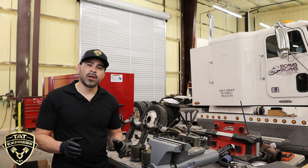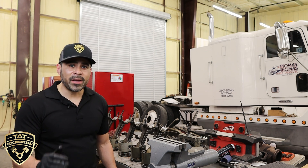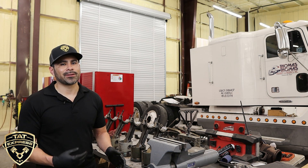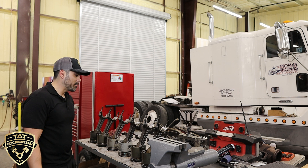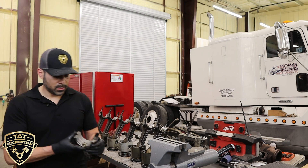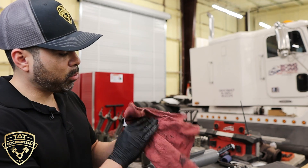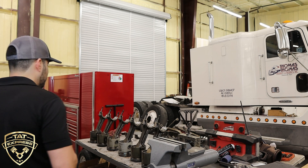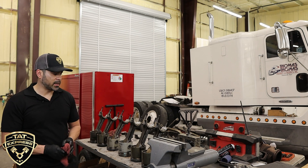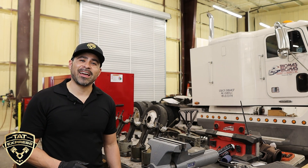Anytime you do an overhaul with original injectors that have over a million miles, it is recommended to go with a new set of injectors. A lot of these injectors are reman, so sometimes you get injectors that aren't really good. Also, check these caps and make sure not to mix them up — you can see some light scratches, which could just be debris in the oil. Anytime you do a rebuild, it's very important to work in a clean, closed environment to avoid debris inside the engine.